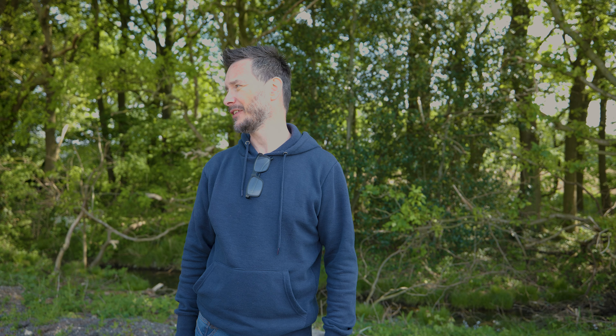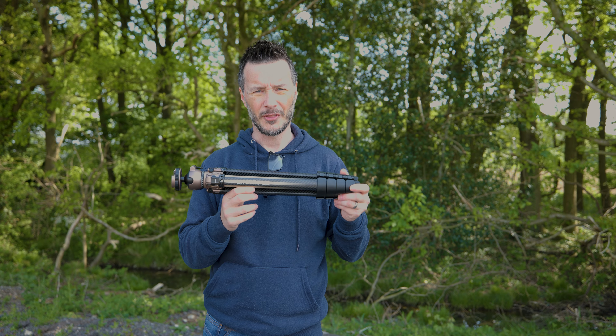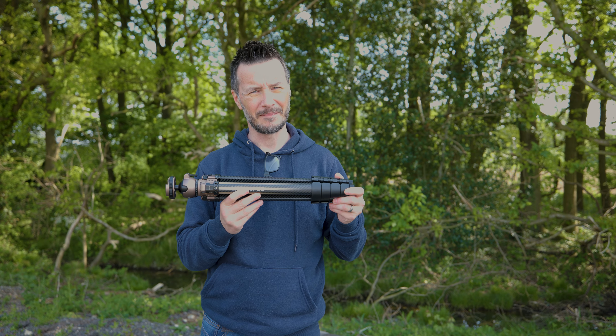What's happening guys, Dan Debenham here. In this video we're going to be looking at one of the major components of photography and videography — the tripod, and more specifically this particular tripod, the Neewer LightTrip 35. Let's get into it.